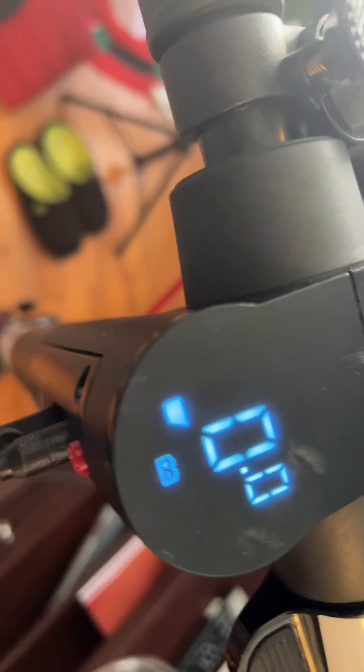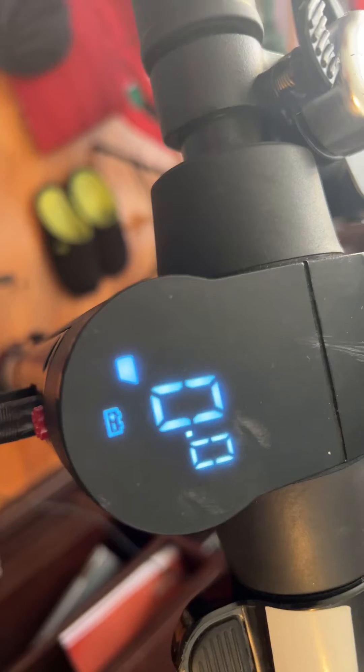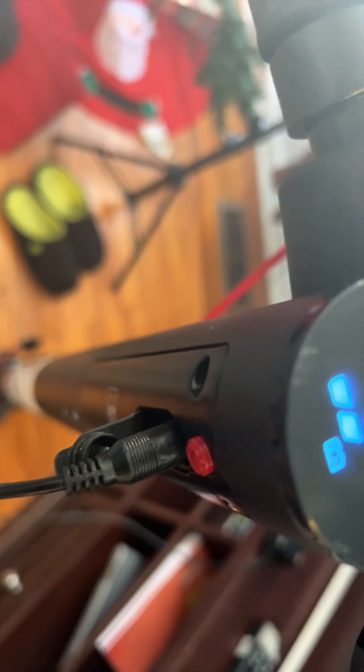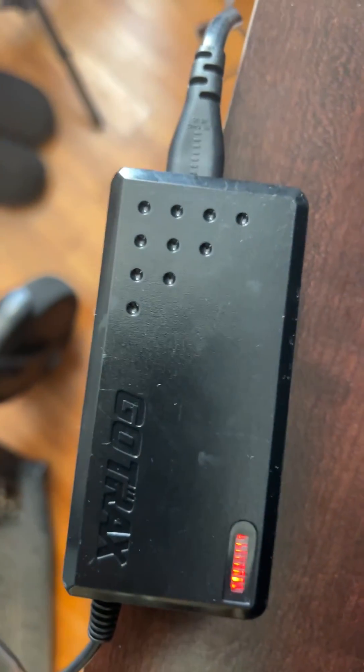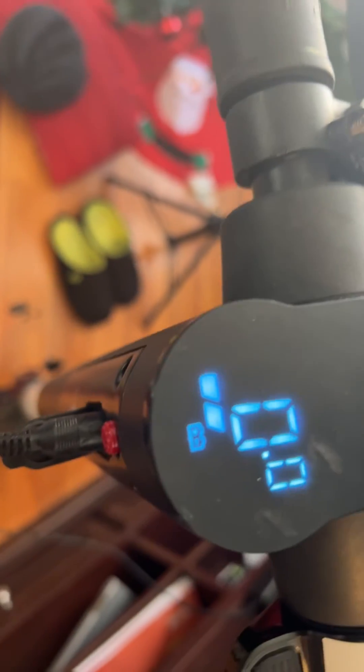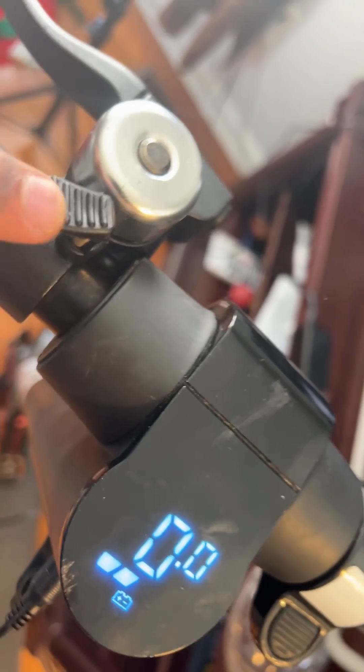I simply plugged and unplugged the entire thing — that was the solution. Maybe you can try this too. I can now see two bars and it looks like it's charging this time. So it was either a wire or the charger itself. Red means charging — I'm happy, the solution has been identified. We'll ride in a minute!